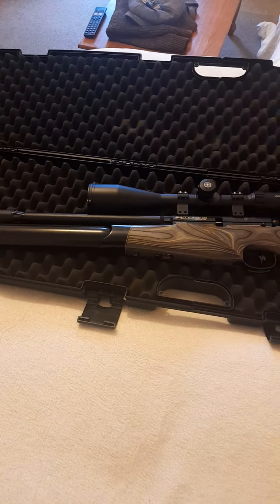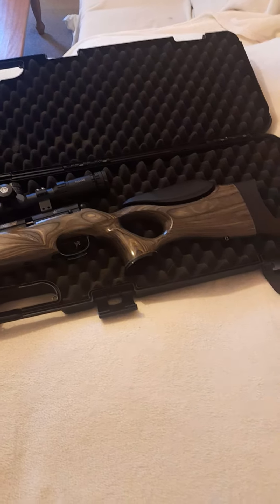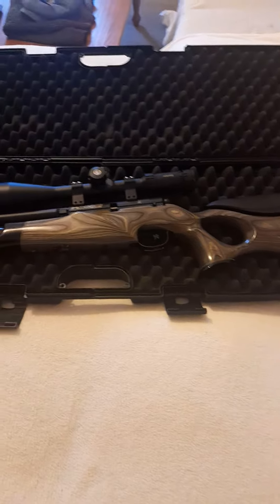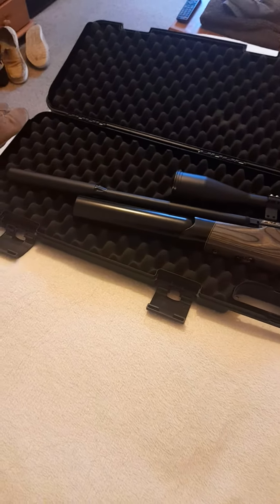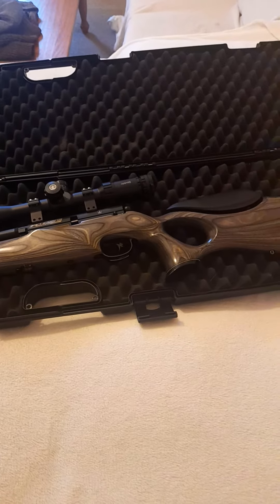I haven't shot any pigeons or rabbits yet, which I intend to. I intend to take the gun rabbiting and we'll see how we get on. But for what I want it for, the gun is perfect and I can highly recommend it. I was always going to buy BSA.